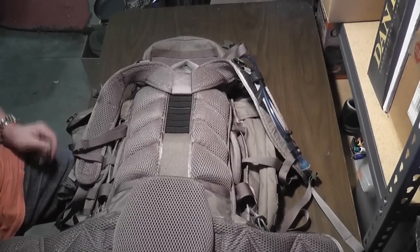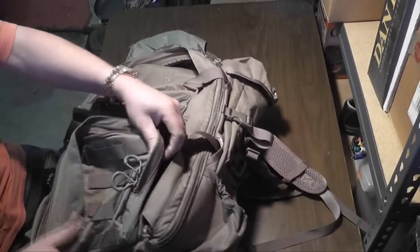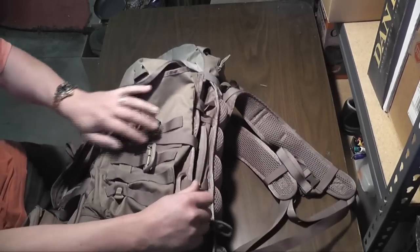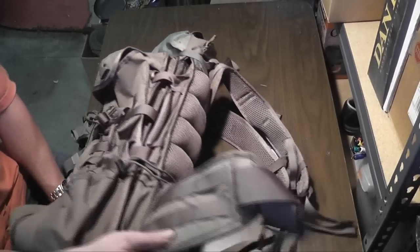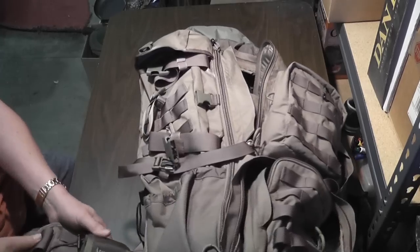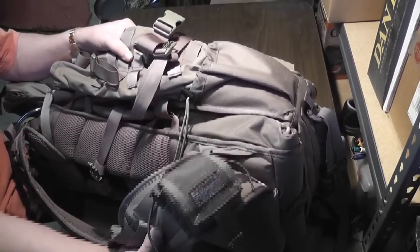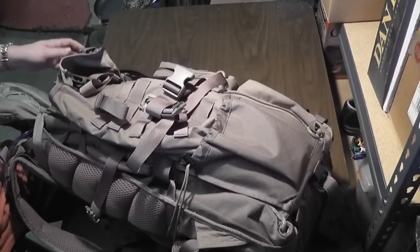Everything is coated in MOLLE, so you can attach whatever you think of to it. The sides, the front, the bottom, and both sides of the belt are coated in MOLLE. On this side I have a Maxpedition roly-poly that I connected to it, just for if I pick up something along the way and don't feel like taking off the pack — I can just jam it in there.